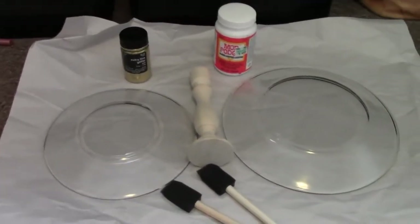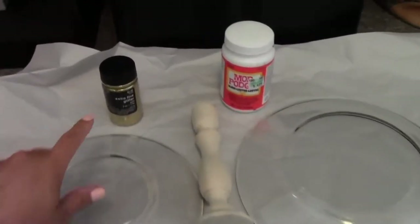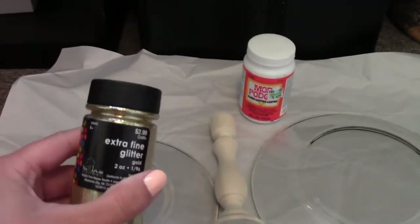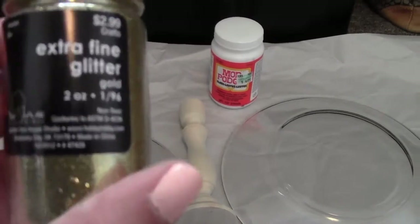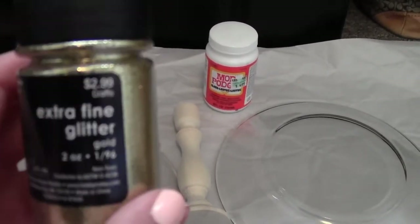Alright, so here are my supplies for my DIY. We have some extra fine gold glitter — two ounces. Hopefully it's going to be enough, and it was $2.99.